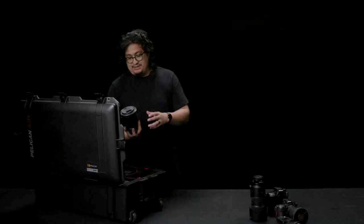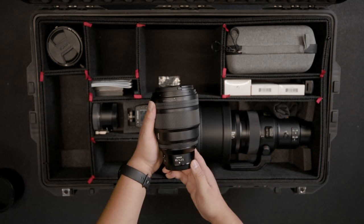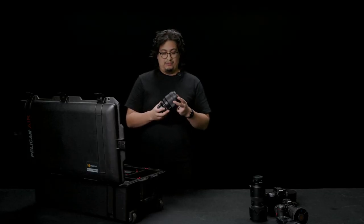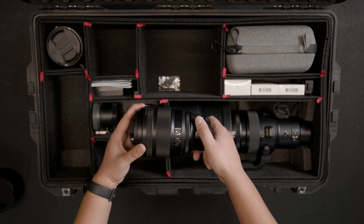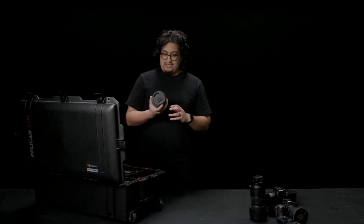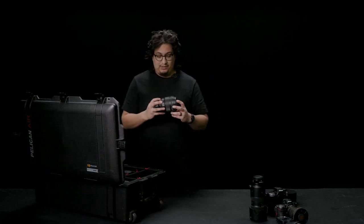The next lens that Distinct Visual Solutions has in their Pelican case is another monstrous lens — comes with a lens hood. The amazing S-line 85mm 1.2. Absolutely beautiful. The results are mind-blowing; I don't really have anything bad to say about this lens. You have your focus ring, the aperture, the custom button, and the custom ring — you can set this to whatever you want. Of course, the automatic and manual button. But if you guys ever get a chance, if you're a Nikon shooter, definitely rent the 85mm 1.2 and give it a test on the field before you spend the money, because I know this one is fairly expensive.